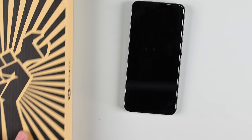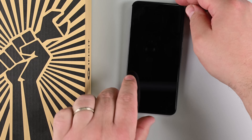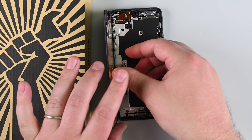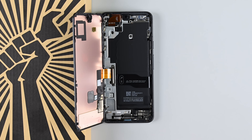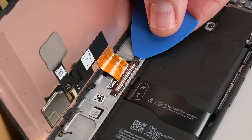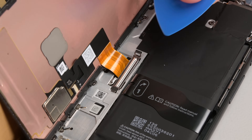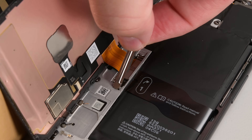Once the screen is free, carefully swing it open like a book from the right side — just be gentle as the screen cable is still attached. If you feel resistance, go around with the opening pick again to loosen any remaining adhesive. Prop up the screen so you can access the cable connection, then use an opening pick to pry up the upper edge of the screen cable cover and remove it.